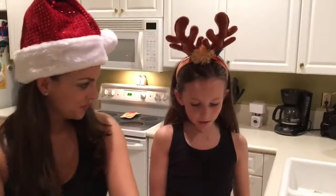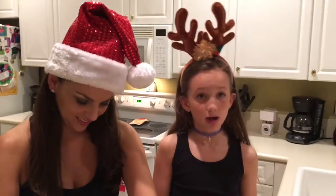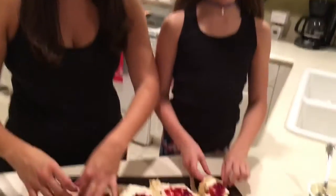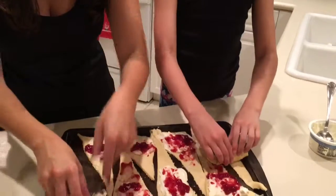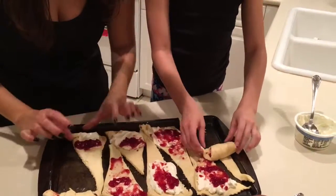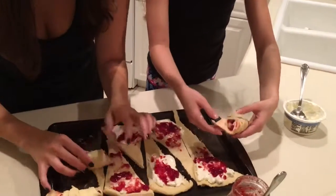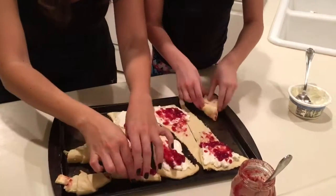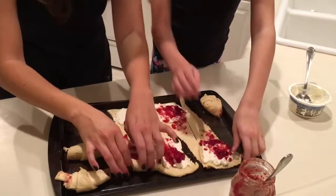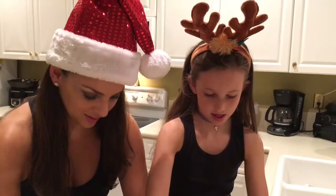Now that we have our cream cheese and sugar-free jelly on here, we're going to roll them up. Like a croissant, you have to start from the top and work your way down. At the end you may have some big lumps and you fold that in. And there's one — perfect. Yours is way better than mine.